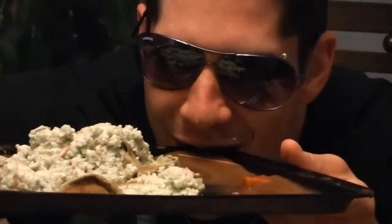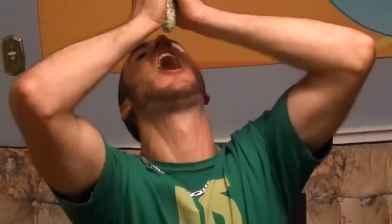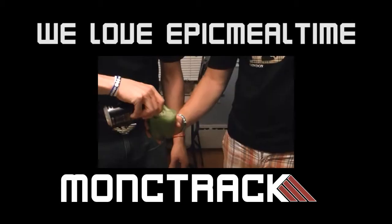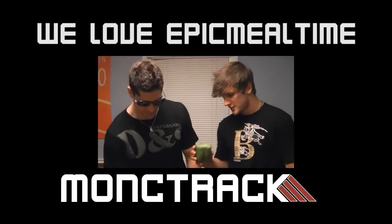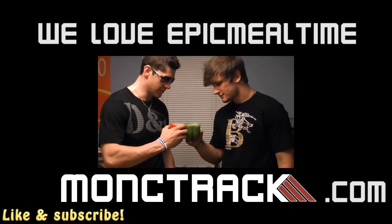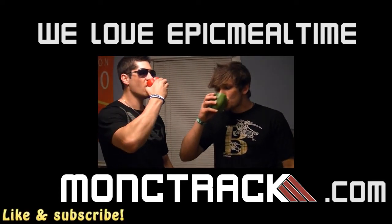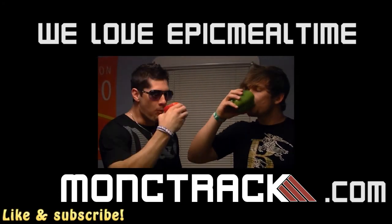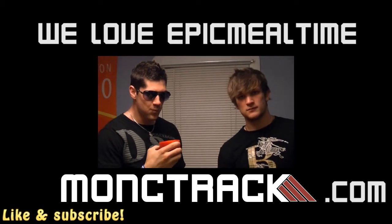Yeah, I know. Look at that. Next time we eat Yoda! Considering we put spinach in there, green beans, celery. Cheers. Tastes. Cheers. Cheers.